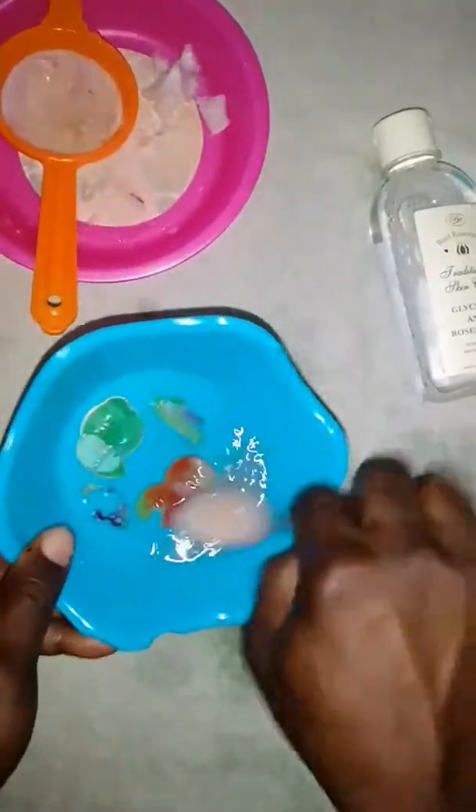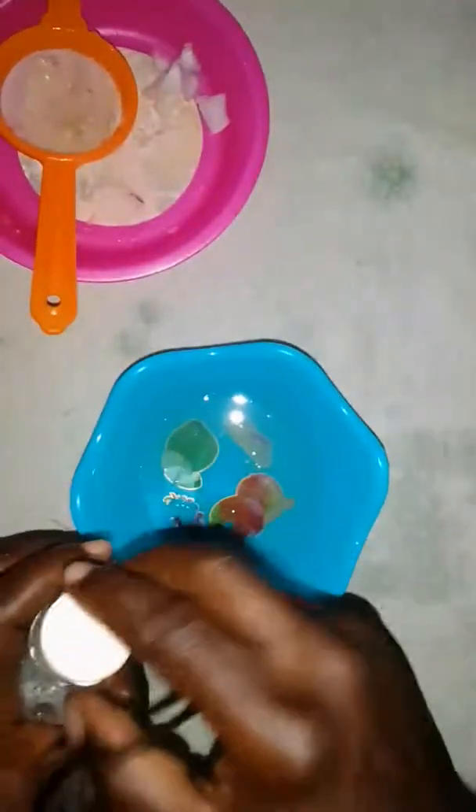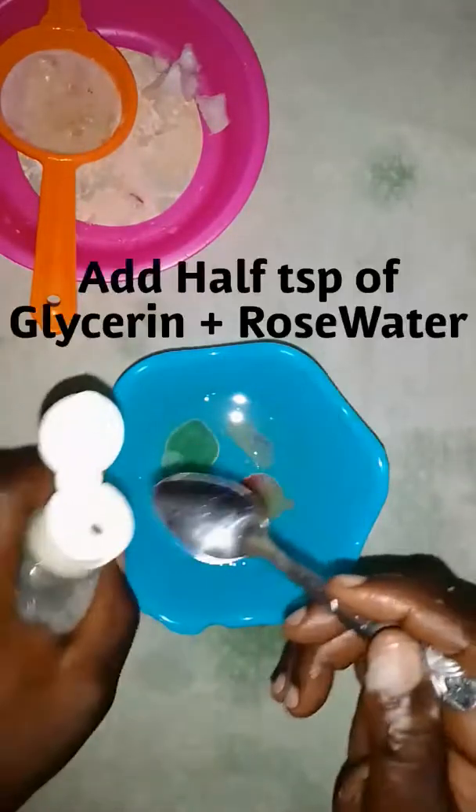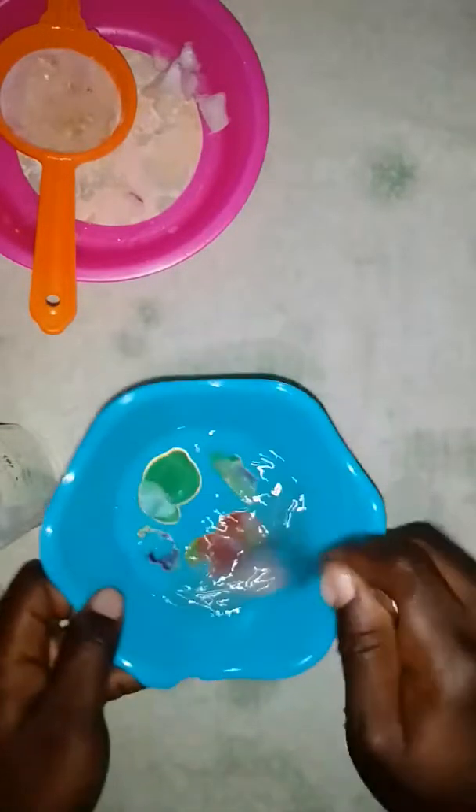This is the product of what we have from the onion and the lime. We take half a teaspoon of our glycerin and rose water — see that — and mix it in.